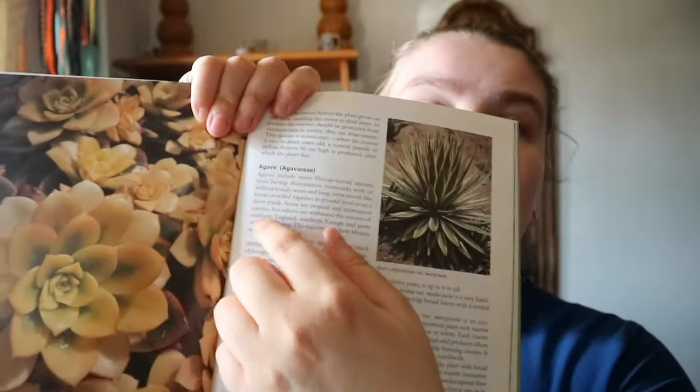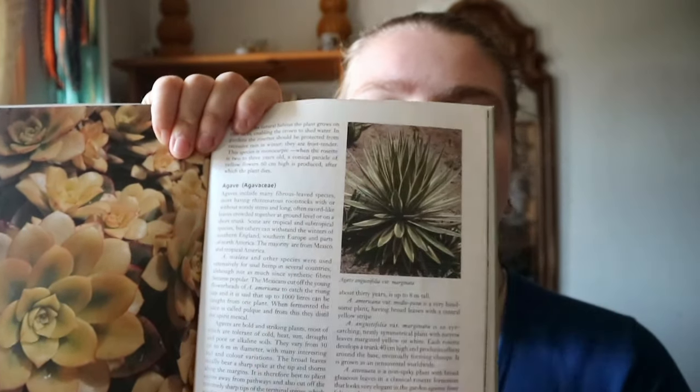There's a succulents and containers section, and propagation. This is more information-based. You do get an introduction to popular succulents — the group name and what would be under them — and you are getting some photographs in there as well.